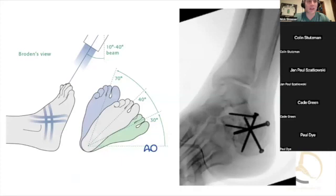Tips for getting a Broden's view — sometimes I struggle to get this. What are you looking for? I try to get a bad mortise view. That's a good tip — a bad mortise. And then usually you over-rotate and that's kind of what I almost aim for.